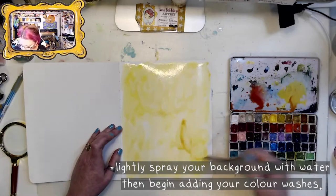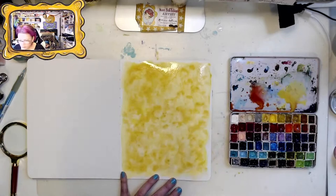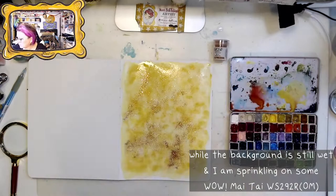Do you guys remember that fabulous wallpaper from the 70s? I've been seeing the damask wallpaper come back lately — the one that has velvet on it that you could run your hand over and it would be really cool to touch. That is what I'm envisioning for the background of this piece.